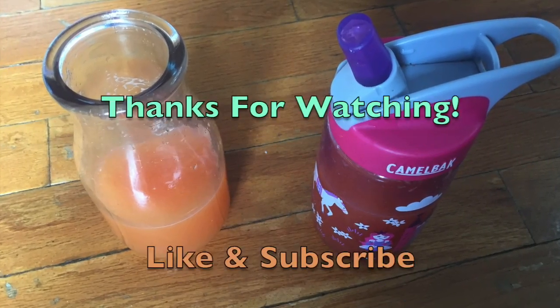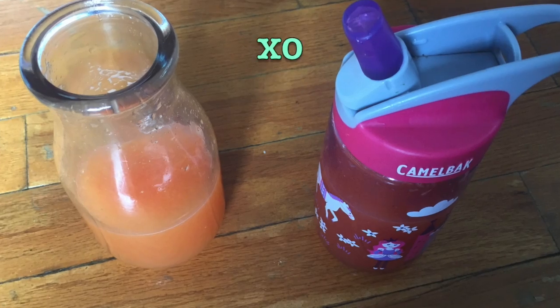Alright, that's it for today's video. Thank you guys so much for watching. Until next time, bye!